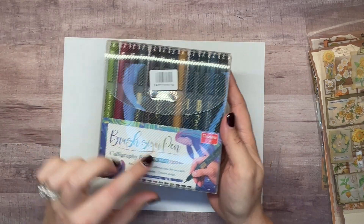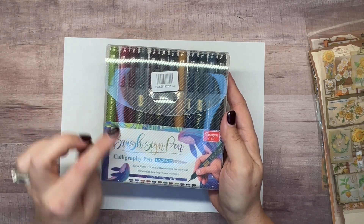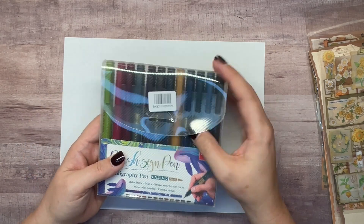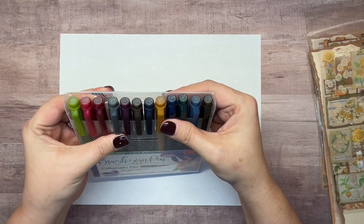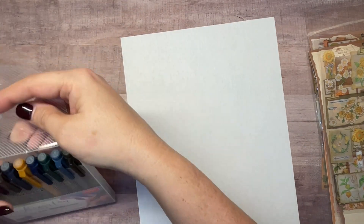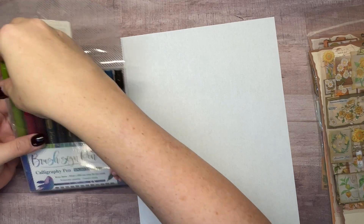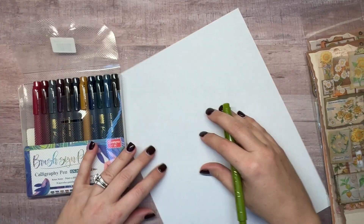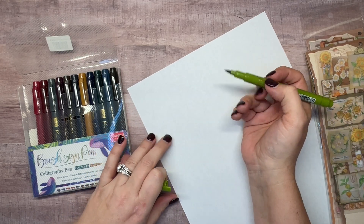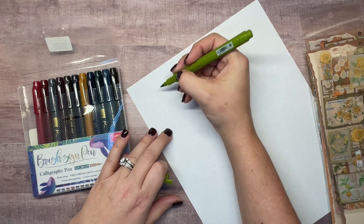Now let's look at the brush pens. I chose these from their website — they have two sizes available, a larger tip and a smaller tip, and these are the larger tip. So just know you can choose your tip size. I'm going to do a pen swatch for each color. I can already tell there are some really pretty jewel tones. I'll write 'hello' with the first one so you can see how they write, then we'll do a color swatch.